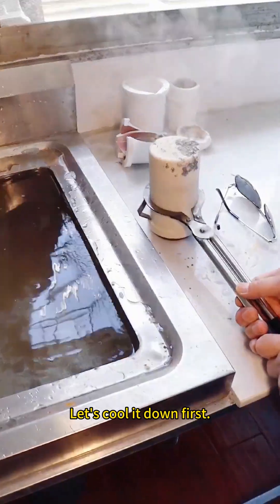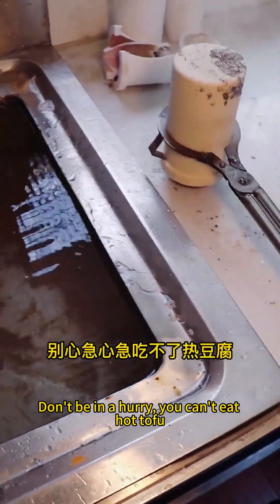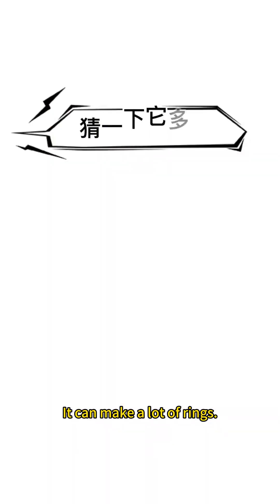Let's cool it down first. Still a little reluctant to remove the crucible part. Don't be in a hurry — you can't eat hot tofu. It's out! So big. It can make a lot of rings.